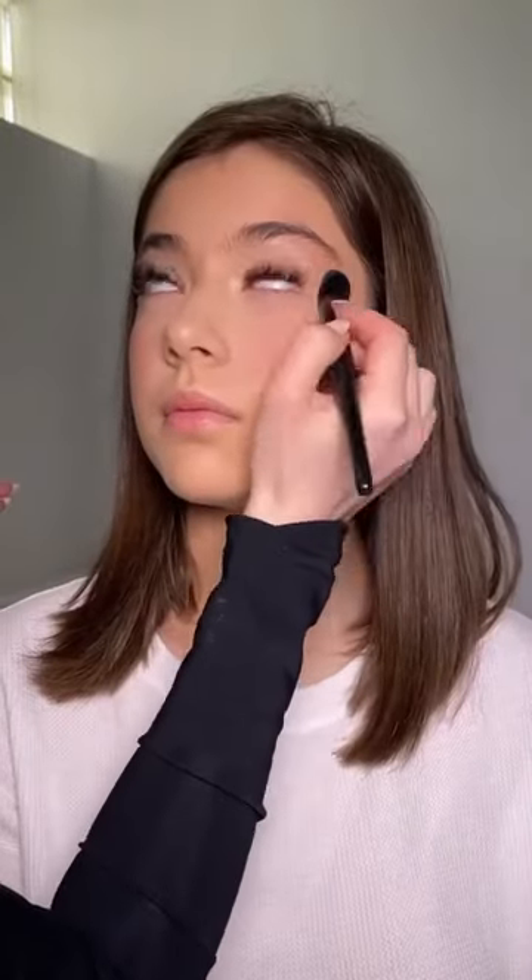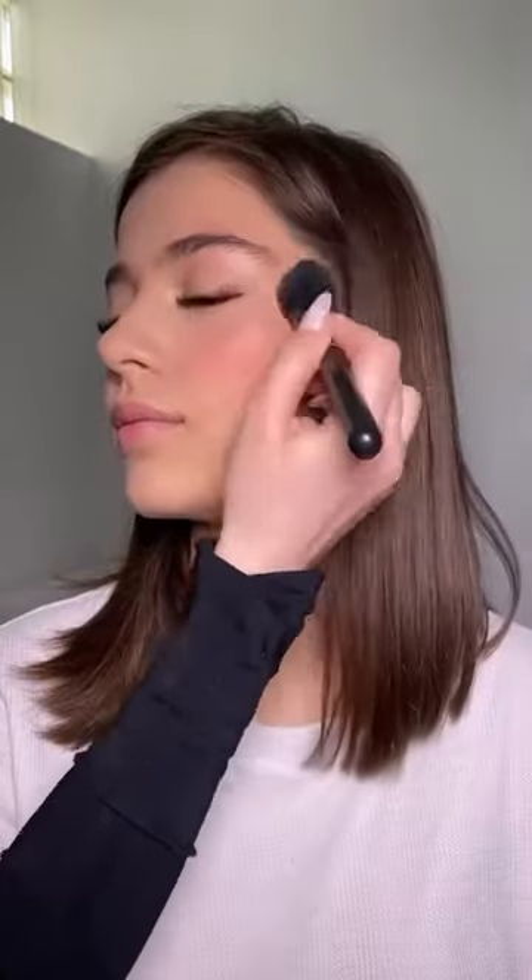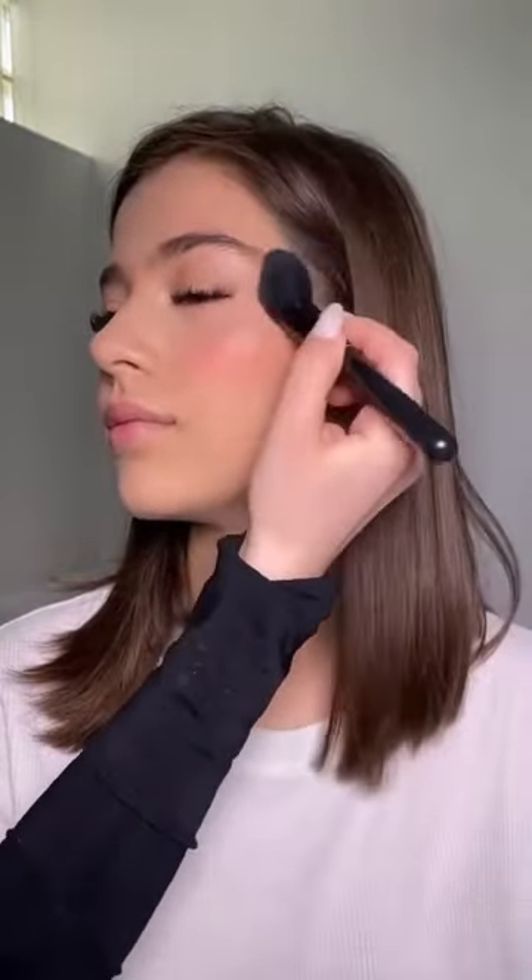Next step is just setting everything with a little bit of powder, adding a little bit more blush, and adding some warmth to the skin using a bronzer. Add the same bronzer on your nose as well for that sun-kissed look.